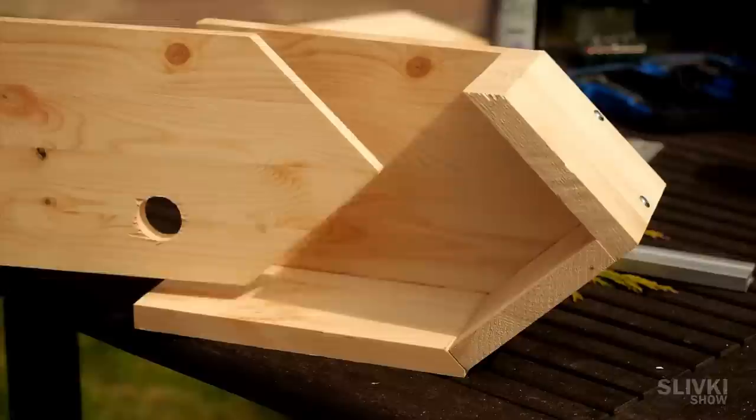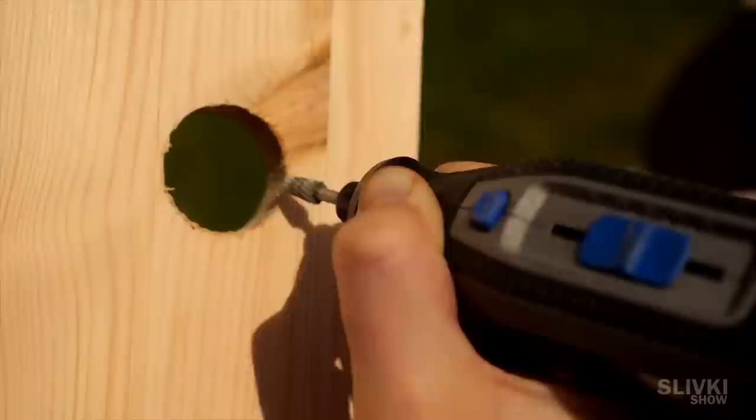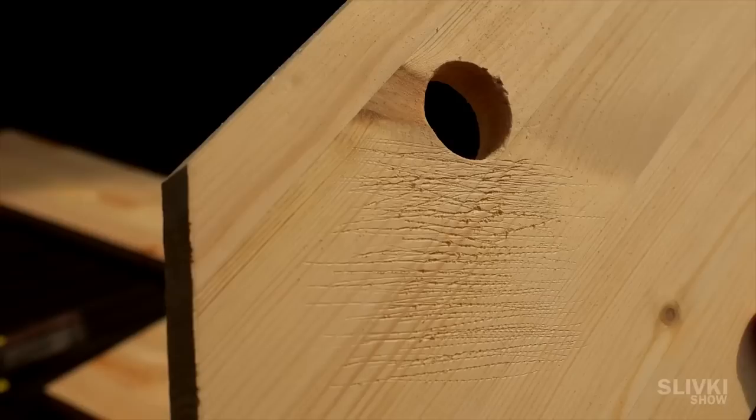On starting to assemble the construction we realized that there might not be enough space inside, so we decided to change the roof a bit so it would not go inside but overlap with the walls of the house. Then we smooth the hole with a grinder and made scratches with screws to make it easier for the birds to cling onto the walls and for chicks to come out of the nest.